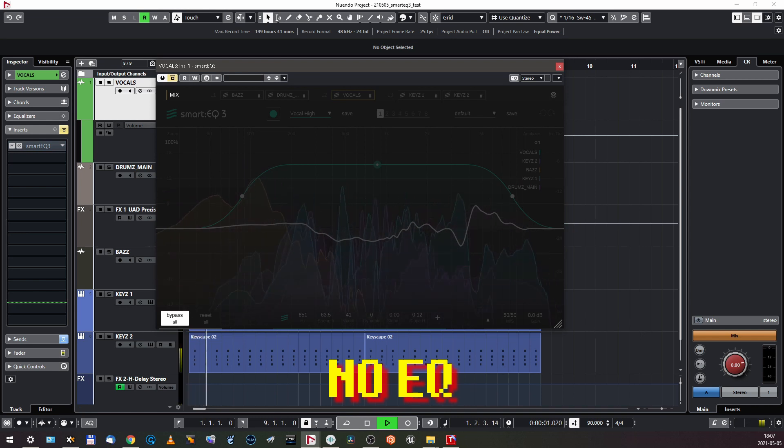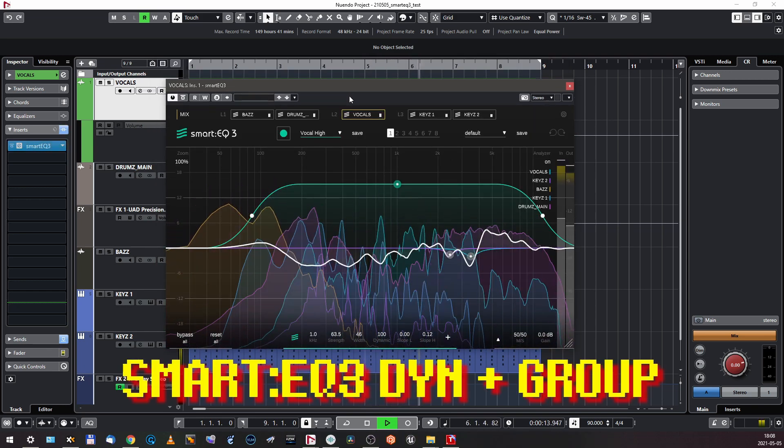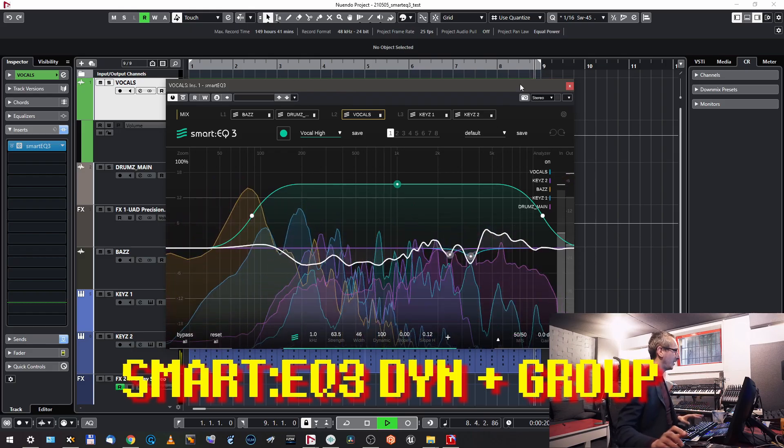The general impression is — are you kidding me? It's crazy. Let's listen again. Sonable guys really delivered something here, and it's exceptional. I know exactly what to say.